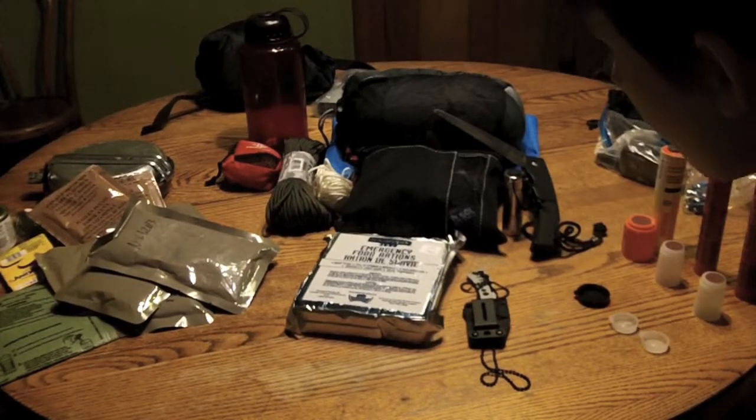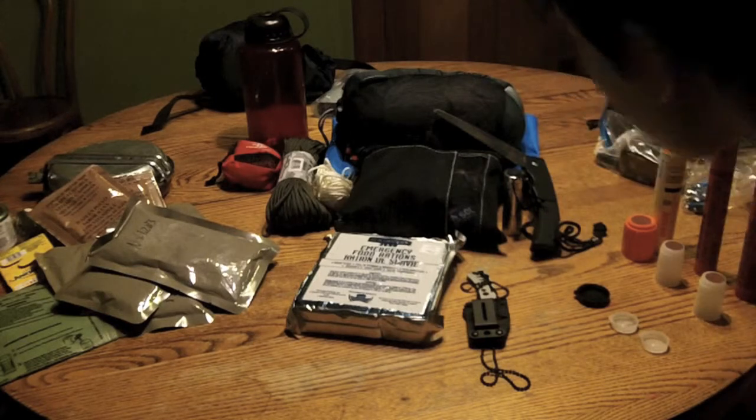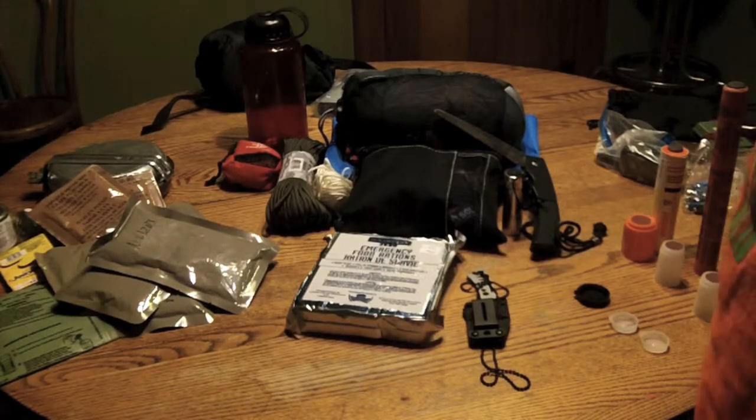Hey guys, so this is my new and updated bug out bag that I'm working on. I've got a lot more stuff in it now.